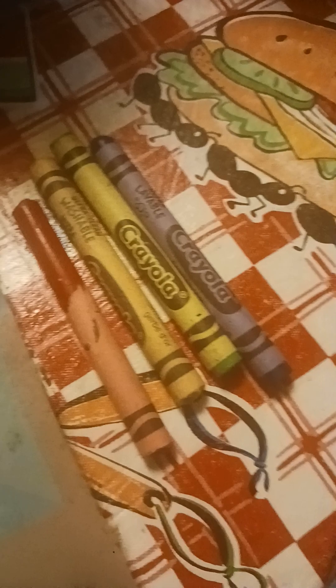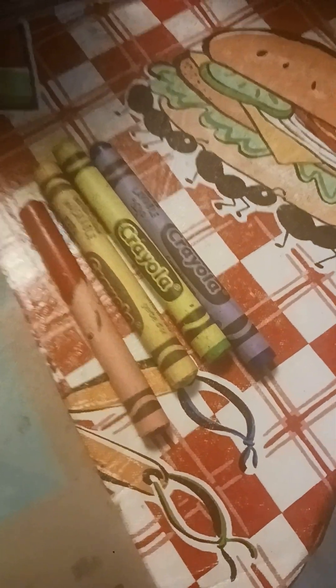Wow, that looks really good so far, but we're not done yet guys. The only thing left is colors. Let me put my phone down so I can get the colors I need to color in the beach ball. All right folks, I am back — here are the colors I need.